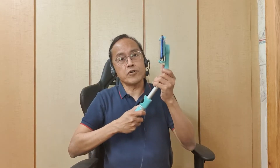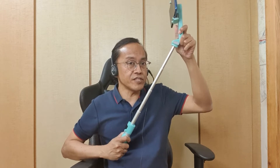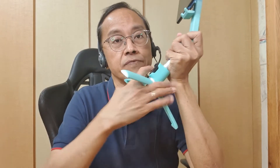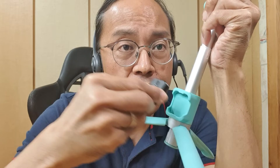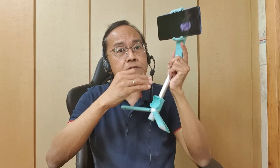The telescopic rod can extend up to 690 millimeters, or about 27 inches. The handle transforms into a mini tripod so you don't have to carry another one around. The control panel is detachable, becoming a remote control for the phone and gimbal from a distance of about 10 meters or 33 feet.